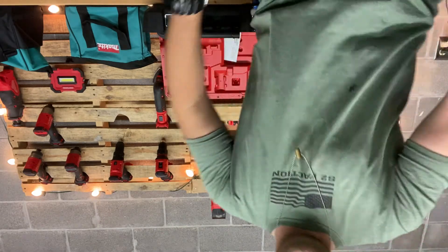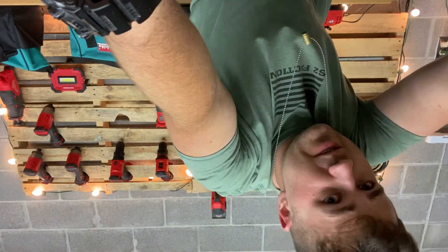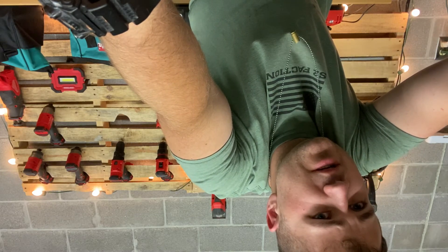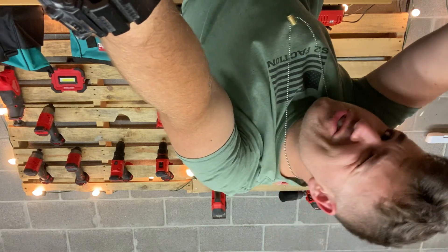If you're looking to get some Milwaukee tools in a quick kit, they're pretty good so far. I'll keep you updated and let you know how they hold up. Catch you in the next one.